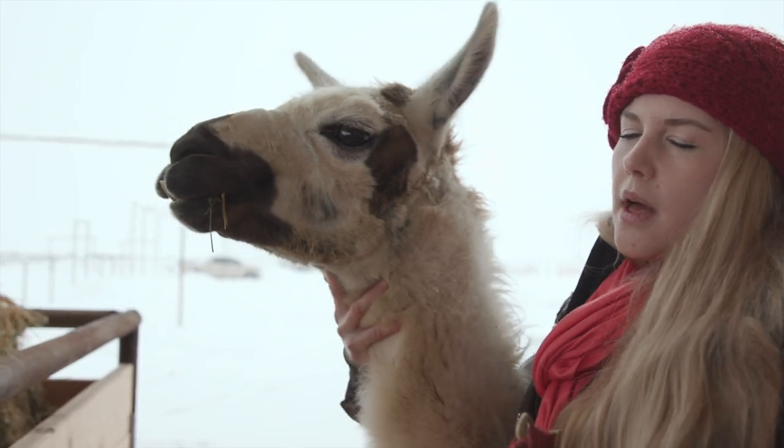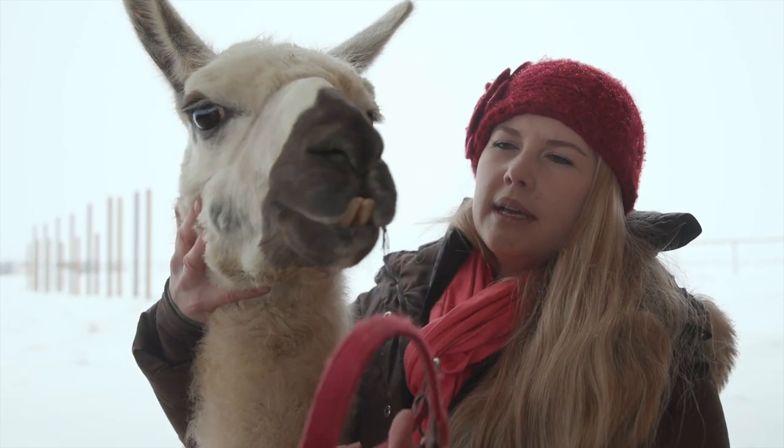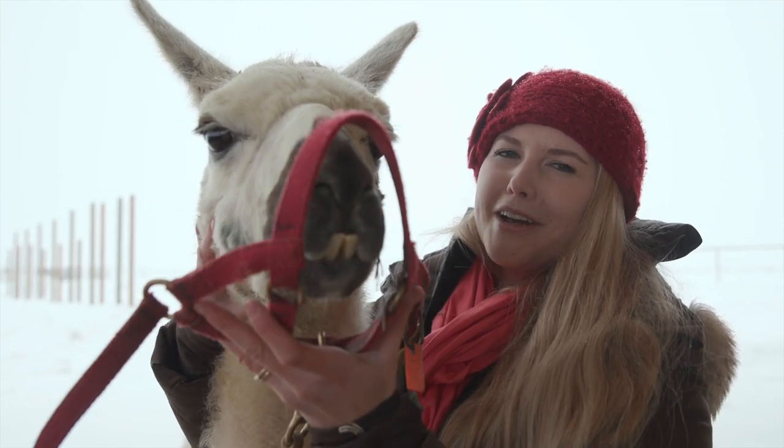Sometimes this process with llamas takes quite a long time because the older they are, the harder the habits are to break. Wally is about eight years old, and when my guides halter him on and off they let him do naughty things sometimes.